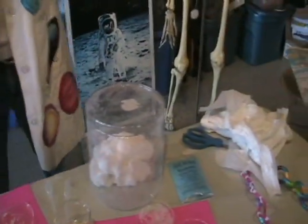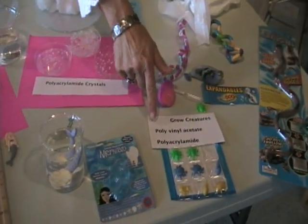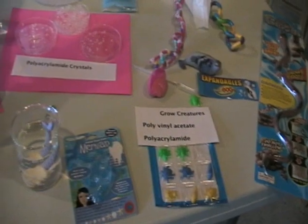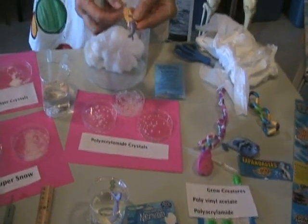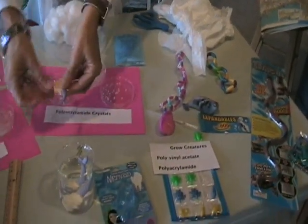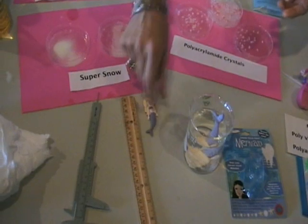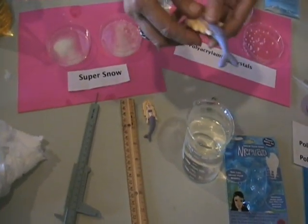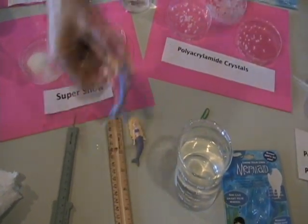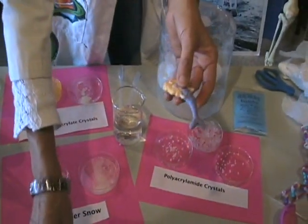Other examples of common polymers seen on the market today are grow creatures, which can be found at department stores. Grow creatures contain two polymers: polyvinyl acetate and polyacrylate. The polyvinyl acetate is a polymer that allows the grow creature to keep its shape. The polyacrylate is what is called the super absorber. I have a mermaid here — a grow creature approximately two and a half inches. Here's one that has been soaking in water for about 24 hours and it is almost four inches in length, and it has tripled its diameter in size. I'm going to place her right back into the water.